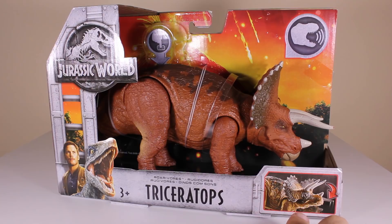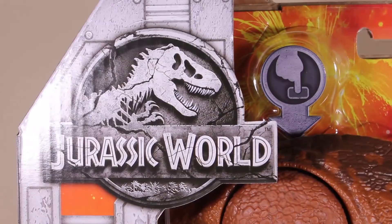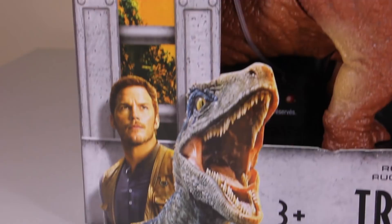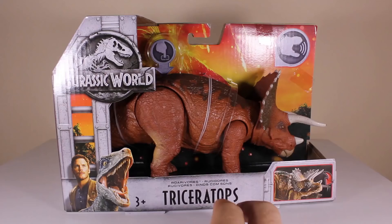This guy looks pretty awesome. He's got an attack feature — like most Triceratops toys he kind of rams his head and throws his head up. But first, before we get him out, we're going to have a quick look at the package. As always you've got a volcano picture behind the dinosaur, top left corner we have a Jurassic World logo, bottom left we have Owen and Blue, and as you can see here 'Rorovores Triceratops,' and here is his action picture just on the bottom right.